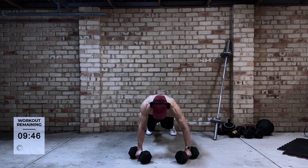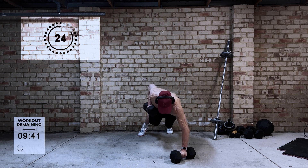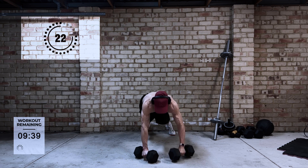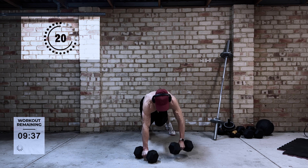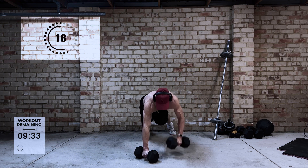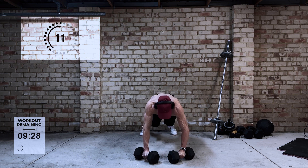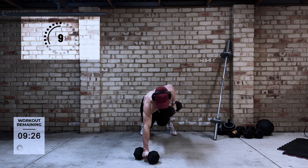Next up, renegade rows. Much like the exercise before, it is going to work your core, but the idea is to work the opposing muscles now. So you will find that you should be working the muscles in your back on this exercise. Again, if you do find it difficult, you can always go to your knees just to try and make the exercise a little bit easier.